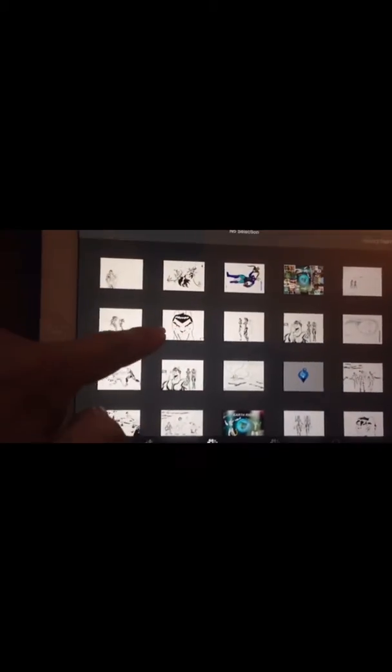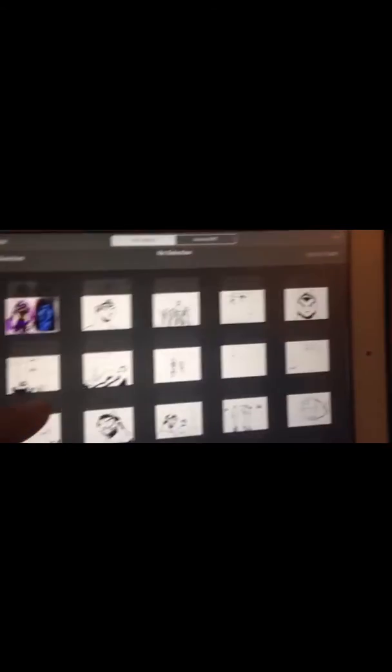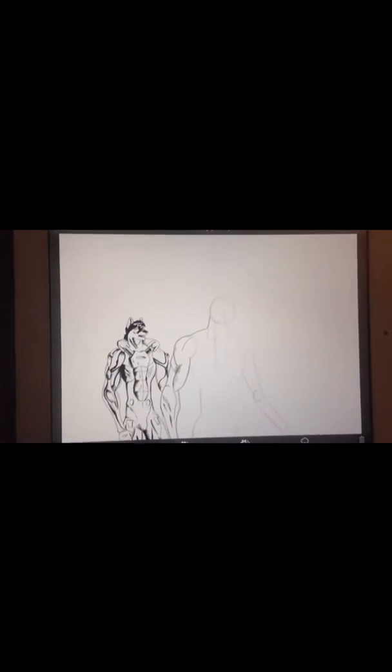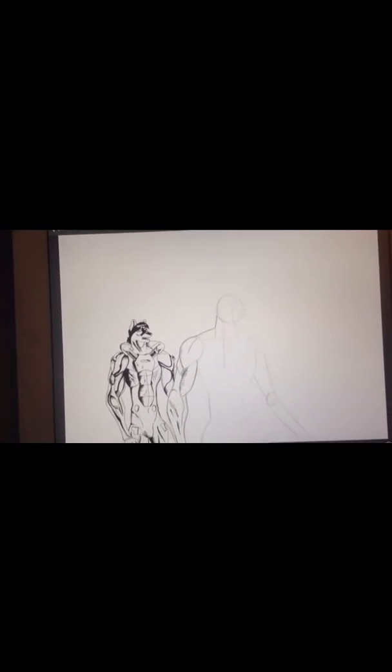This is basically the work that I've put in in the past, and this is what I'm currently working on. I'll show you the drawing process. When I open a project up in Sketchbook, I usually start off with two layers — one for the sketching and the other for the inking.